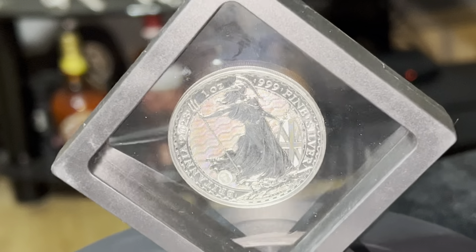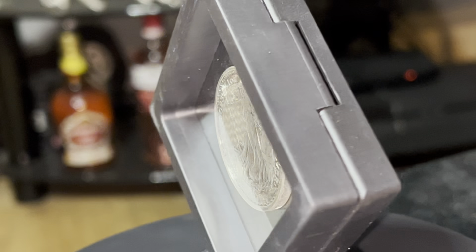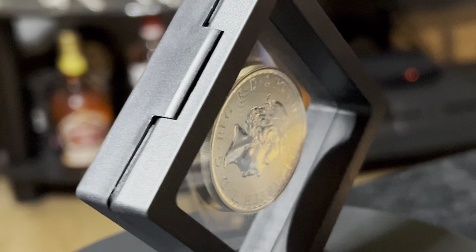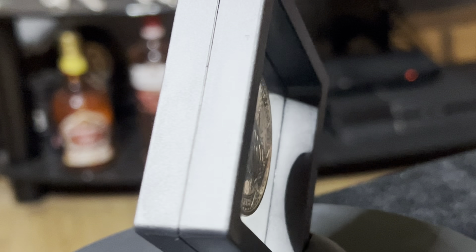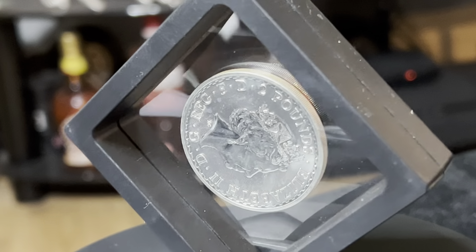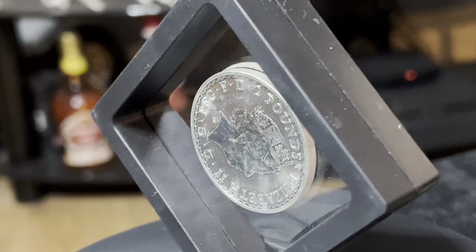I'm sending it back for grading in America, because I do believe we're not going to see very many of these and they are going to be worth a fair amount. We have seen error coins before and they have gone for quite a substantial amount. One of the other Britannias on King Charles had a honeycomb error where the die had double pressed, causing a honeycomb effect around King Charles' ear and the edge of the coin.